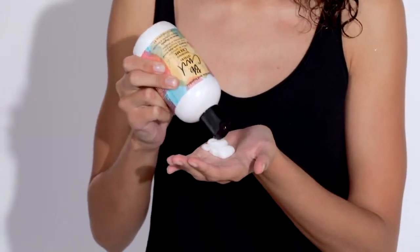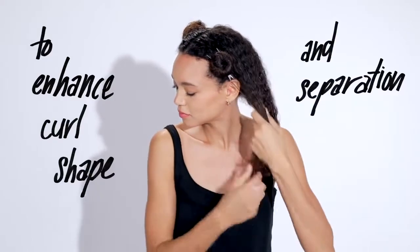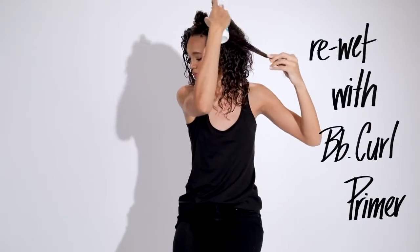I'm applying BB Curl Defining Cream to this entire section. This helps me create flexible curls with separation. I'm pressing the defining cream into my hair to set it. If it's dry, I'm re-wetting with BB Curl Primer.